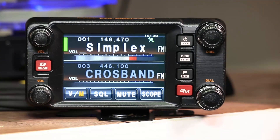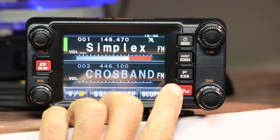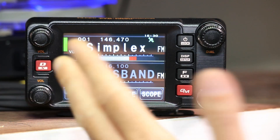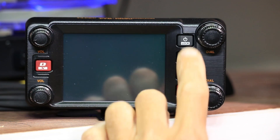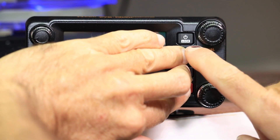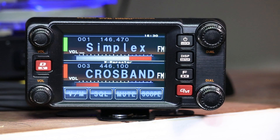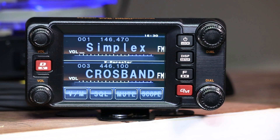To initiate crossband mode, I'm going to have to cover up the screen on the radio because that's the only way my fingers will fit. Basically what I'm going to do is push these three buttons all together and then turn it on. Of course it's on now, so we'll have to turn it off first. Go ahead and push these three buttons, cover the screen, then push power until it comes on. There it is — see, it says 'X repeater' right here. It's in crossband mode.